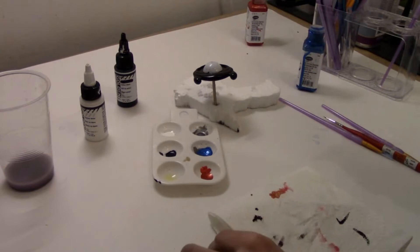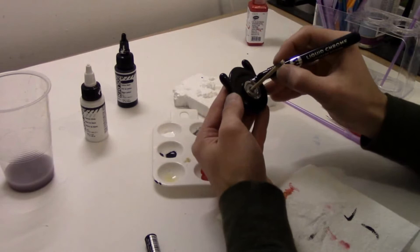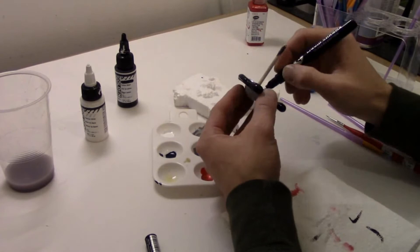One thing you want to do is make sure your base coat is completely dry before applying your chrome. And once you do apply your chrome, you're going to want to let it dry for about 12 hours because it's really prone to collecting fingerprints and scuff marks.